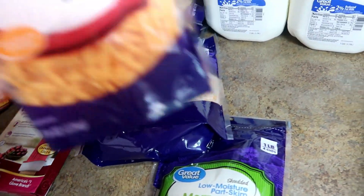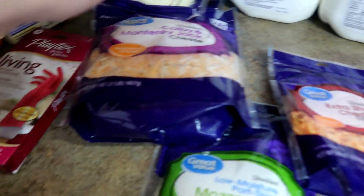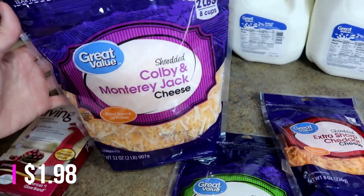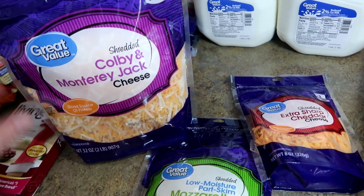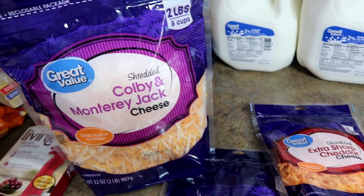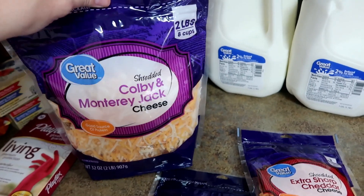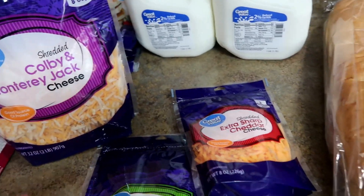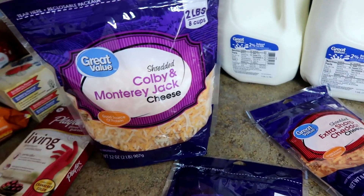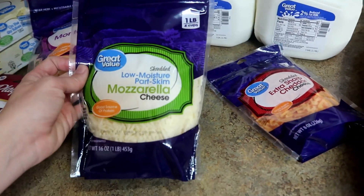I ordered some shredded extra sharp cheese for the baked potatoes and just a six or eight ounce bag of Monterey Jack for the burrito bowls — but they gave me a two-pound bag of Colby Jack instead. I guess they were completely out of Monterey Jack, so this was the best substitution. It's a lot of cheese, so I'm thinking I might freeze some of it and use it for the baked potatoes and burrito bowls.